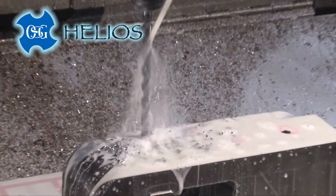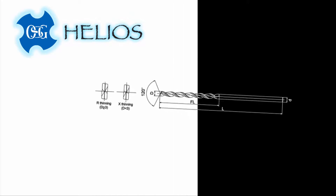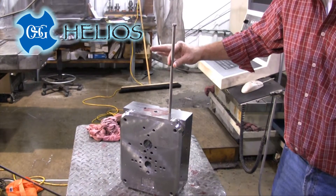Helios assures free evacuation of chips with three more new features. The drill's flute, web, and lead geometries are all revolutionary designs. You can see the difference in the drill's appearance and in your results.